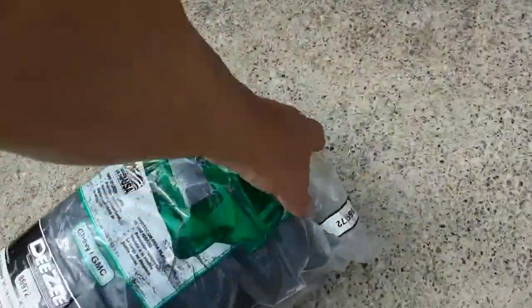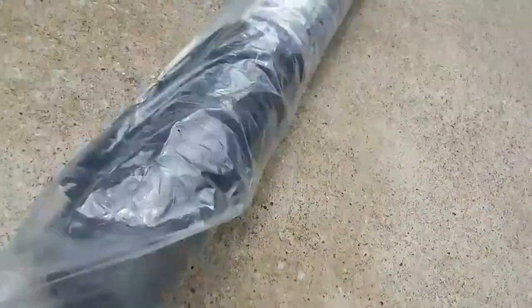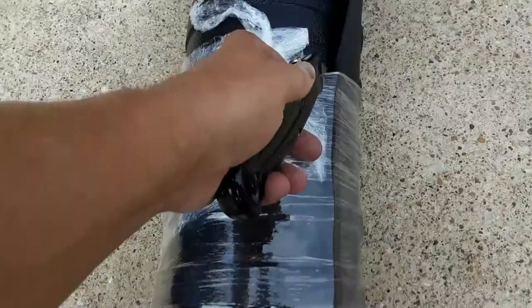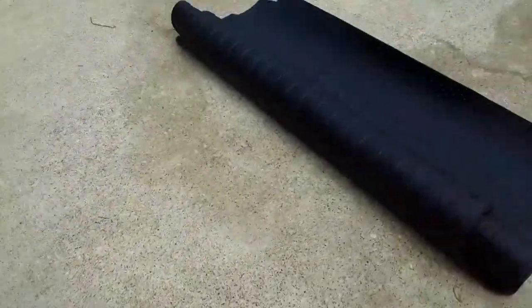We're going to dump it out of this package, unroll it, and throw it up here in the bed. Let me get a knife. Of course, whenever you get one of these they're going to be kind of stiff from being in storage, so we're just going to unroll it and let it lay here for just a couple minutes.